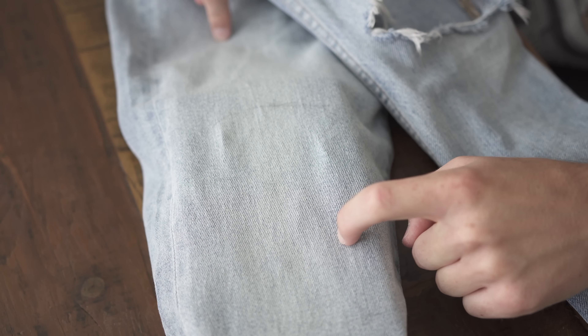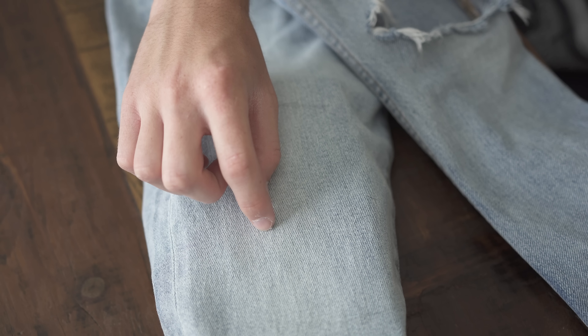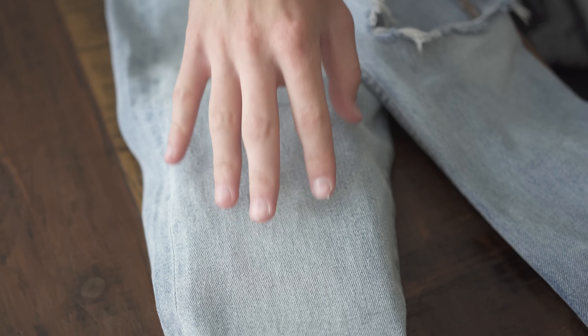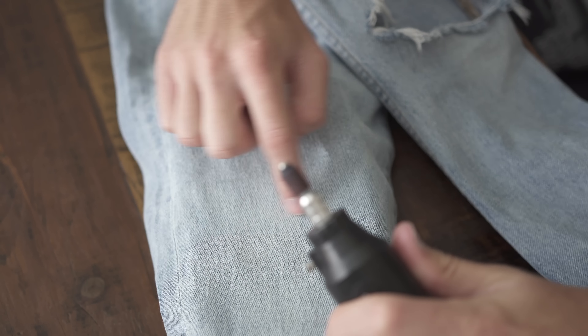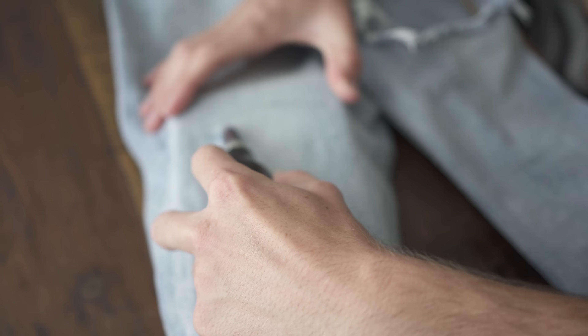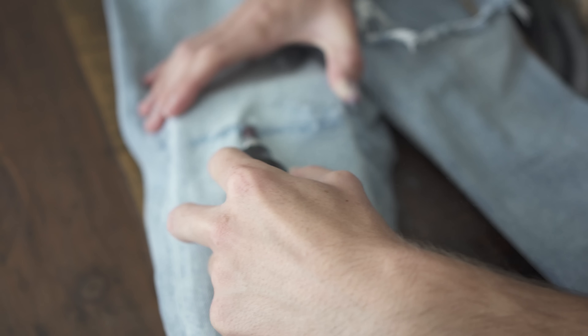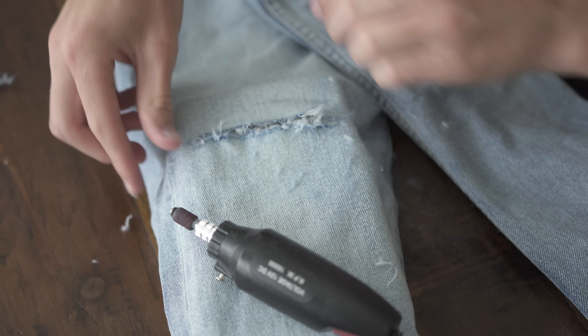This is the right side of the pants and it's going to have two different holes. I'm going to make this a bigger hole because there's not really much distressing with the lines here — I want it more open. On the other side I'll leave a little more fraying. Basically, start from the middle and dig down a line to take away the denim. The Dremel might get stuck a little bit — just pull it out and it'll keep going. Be careful with your hands and push the denim to the side as you go to keep the mess down.